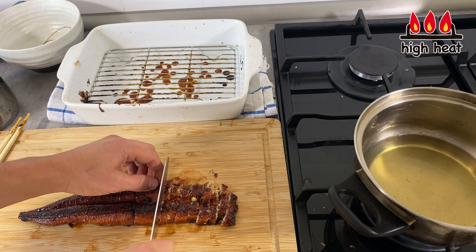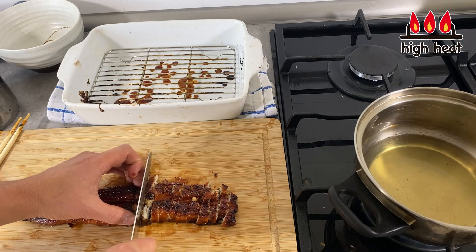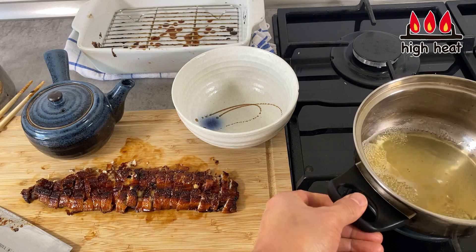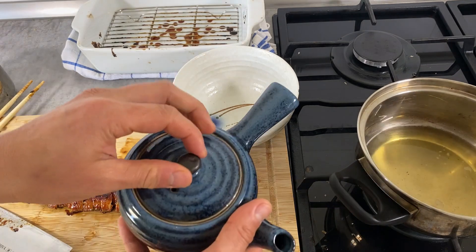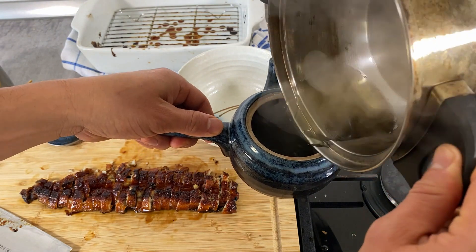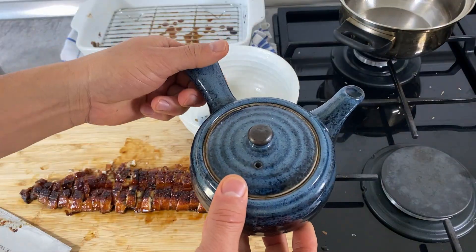Be careful — this is very hot, so don't burn yourself. The dashi stock has come to a boil, so turn the heat off and set it in a pot. This is ready.